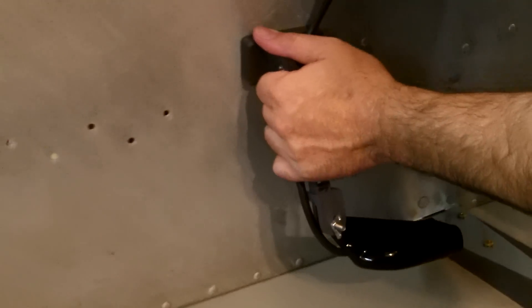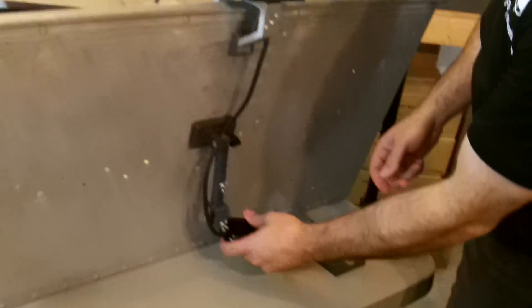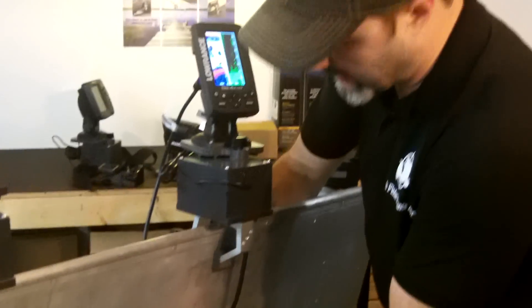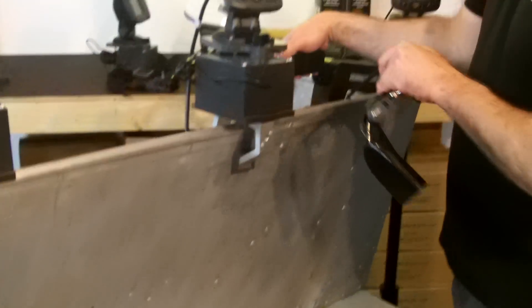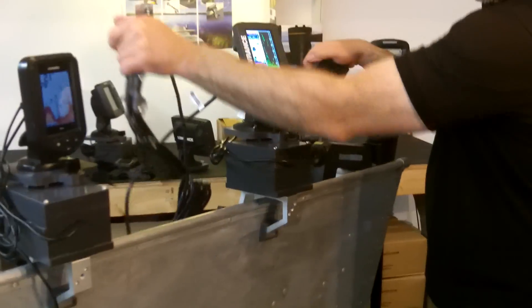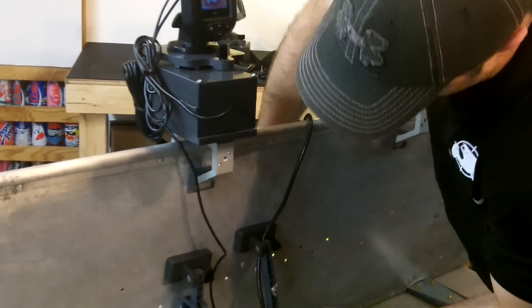This is our magnetic transducer mount. I've spun this around so you guys can see it in the side-of-boat mount position, like what you need in a canoe or a kayak. You just take this off — I just want to show you guys the difference between the HDI and the older style.